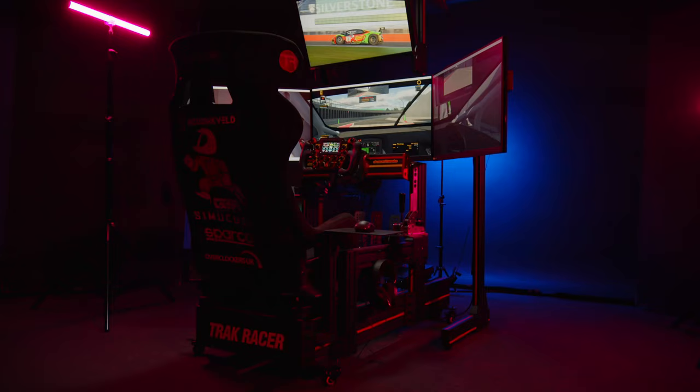We do lighter versions — a TR80 — and also tubular frame rigs from Sparko and from Track Racer, so the list is endless. We chose this one for our sim because it's the biggest and best rig we do, with the most adjustability from the pedals to the seat to the wheel deck, so we can tailor it for anyone.